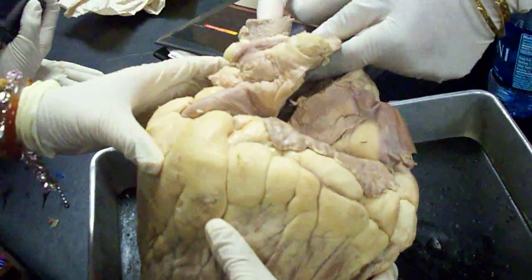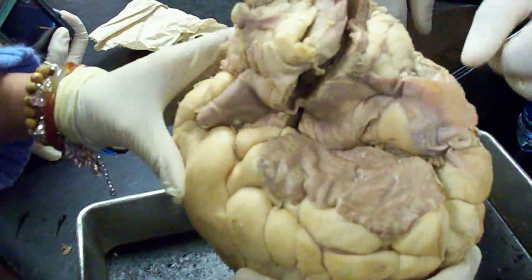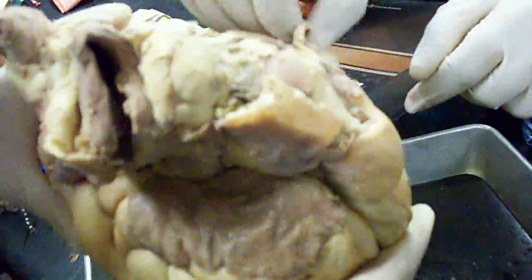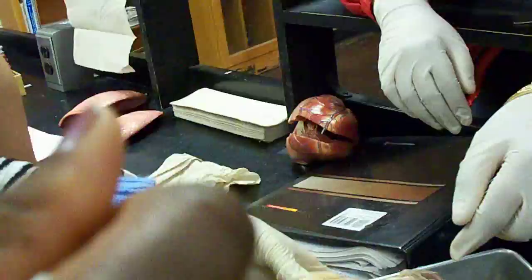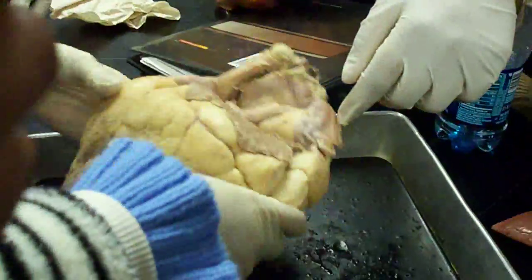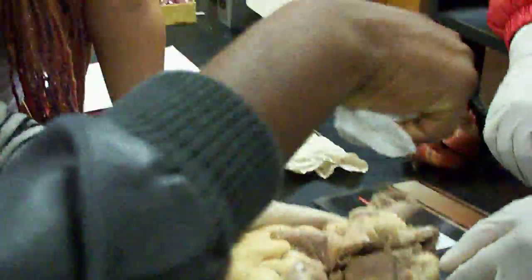Pulmonary trunk, and then this is the aorta right here. And the other one is the superior vena cava. It's supposed to be three. There it is — aorta is in the back. This is the superior vena cava. And then there's your brachiocephalic. The second one.